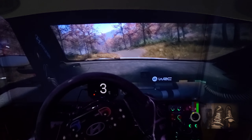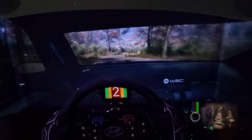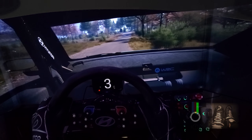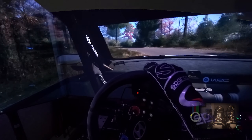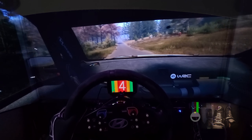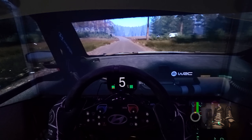Into crest, to southern, 1 right, long. 4, 80. Late, 1 left, opens, 4, long, 260. Slowing, 6 left, into 5 right, short.